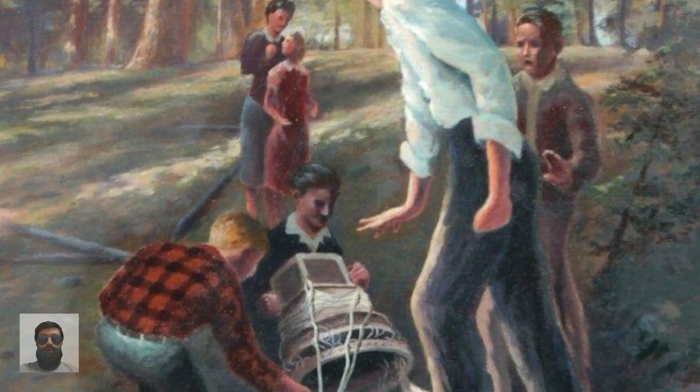Six civilians were killed near Bly, Oregon, on May 5, 1945, when they discovered one of the balloon bombs in Fremont National Forest, becoming the war's only fatalities in the continental United States.